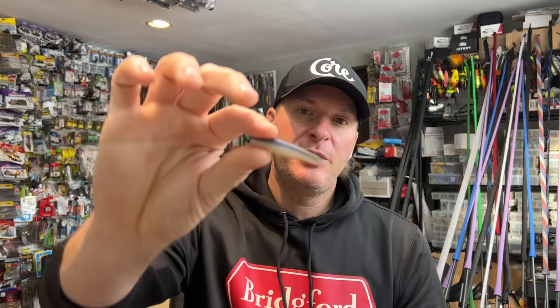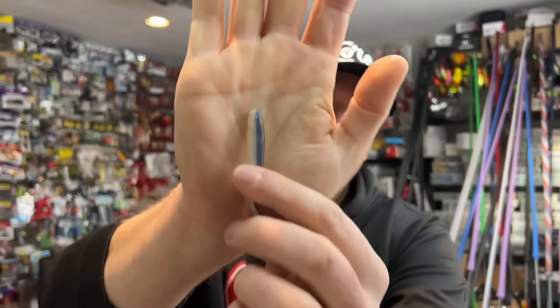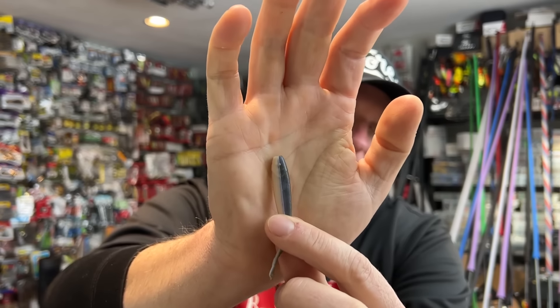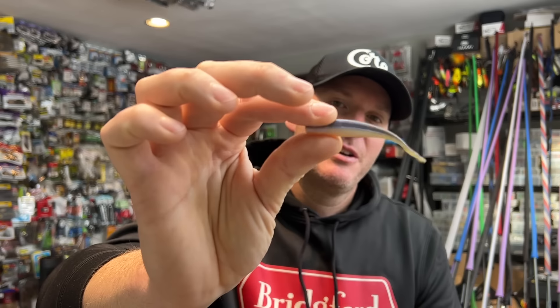My favorite way to fish these is on a drop shot. I'll make a small drop shot rig and fish it anywhere from a foot of water out to 30 feet of water. That little twitch tail just doesn't stop moving — it just bounces all over the place and has one of the most natural looking actions. My favorite color is what they call watermelon pearl — it's got more of a grayish color with a green tint, a phenomenal bait fish imitation color. It's got that two-tone color look that we know generates a lot of strikes.